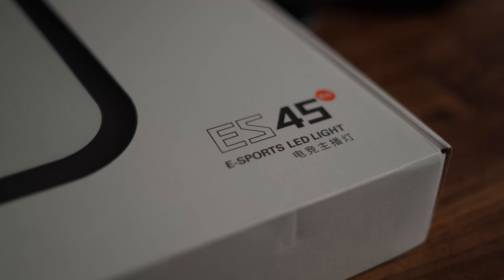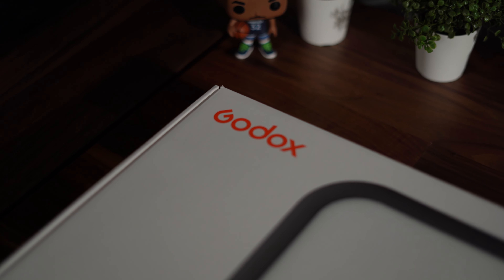Hey, what's up everybody, welcome back. You see the subscriber count, the view count, my Twitter follower count — you know I'm barely getting by. So today's topic is the ES45 from Godox, an eSports-focused key light. You get more frames per second with this light evidently, but it's really meant to compete with the Elgato series of key lights, which are very popular.